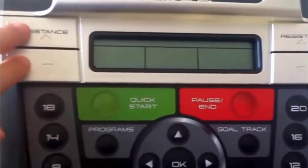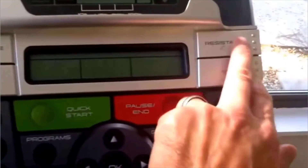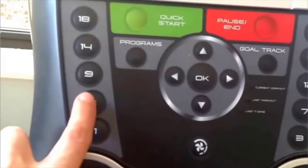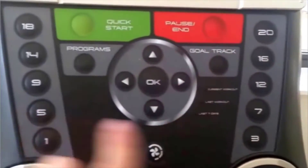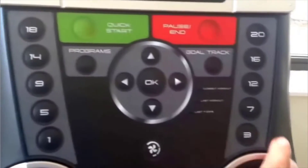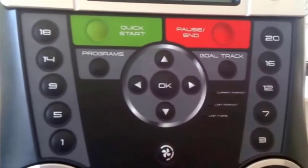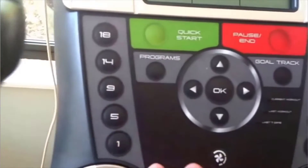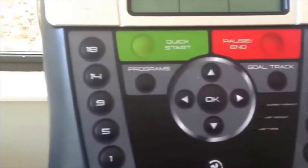There are a couple of resistance controls, and they do the same thing — it's just whether you're right-handed or left-handed. The levels go up to level 20. You might start at level 5 and decide it's too tough and turn it down to 3, or crank it up to 16 if you want more challenge. I get a really good workout even on level 5.